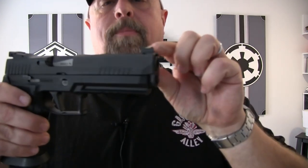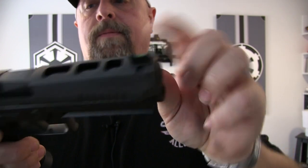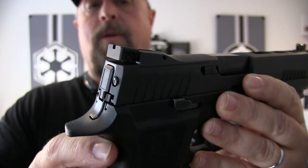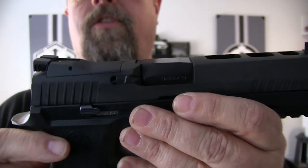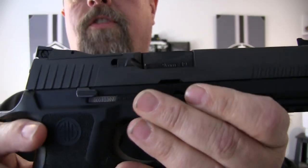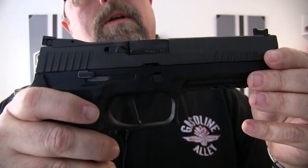Sights are a Dawson fiber optic sight on the front for light capture, and a Dawson black rear with adjustments. One thing to note is that this entire iron sight assembly is one solid piece designed so that you can remove it right out of the box and put the Sig Sauer Romeo red dot on there immediately.